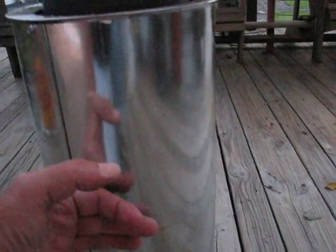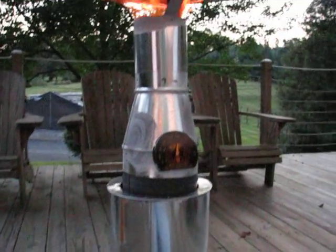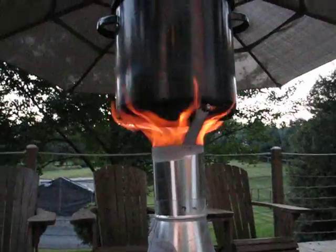What's really neat about this is down on the outside, right here, it's only like 70 degrees. I mean you can see I can put my hand on it. So 700 up there, 70 down here — this would be a pretty safe unit to use on a deck.